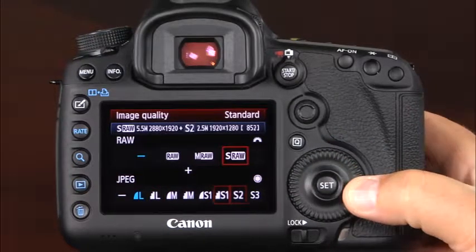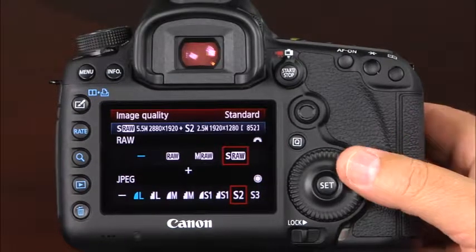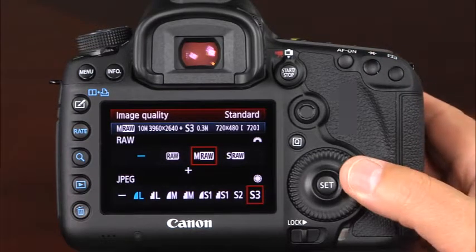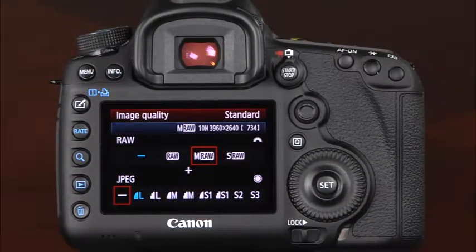For the small JPEG settings, there are also S2 and S3 options. The S2 setting is good for playing the images on a digital photo frame, and the S3 setting is good for email or posting the images online. The camera will record whichever combination of RAW and JPEG files you have selected. If you select the dash for either setting, the camera will not record an image in that file format. However, if both the RAW and JPEG settings are set to the dash, the camera will record one large 22 megapixel RAW file as well as one large fine quality JPEG file each time a picture is taken.